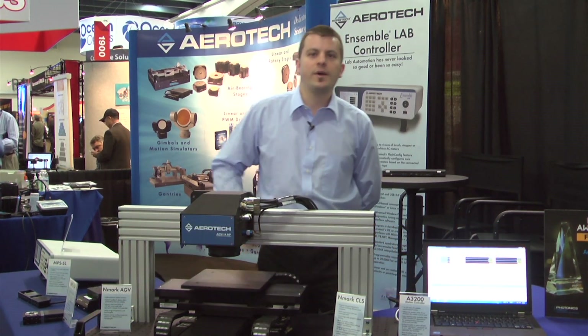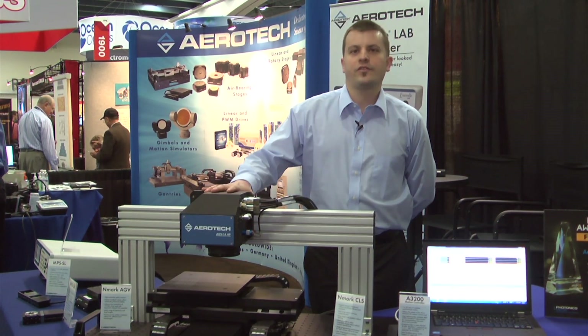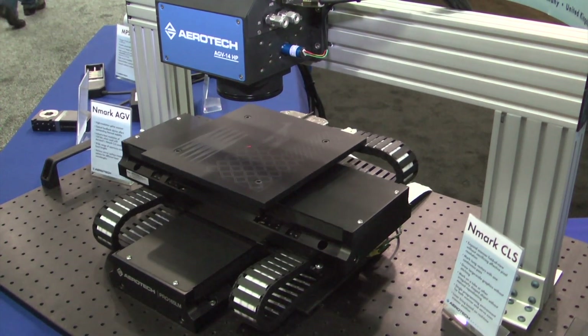One of the products we're exhibiting this year is our Aerotech N-Mark AGV Galvo scanner, controlled by the N-Mark CLS. The advantage of this product is that Galvo scanners are excellent for high-speed marking and processing of various applications, but they're usually limited over the field of view in which they can operate.